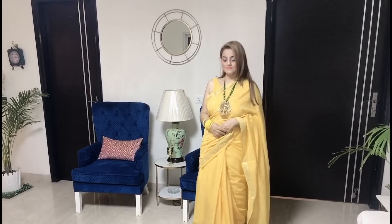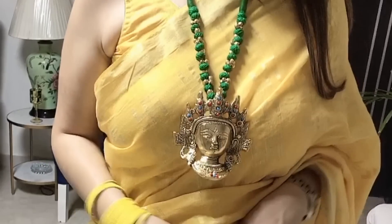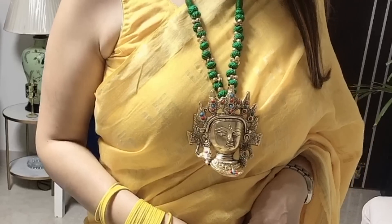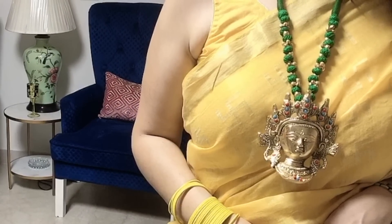This sari too I have shown in my video with different blouse ideas — you should check that video if you haven't. With this, I have a very subtle, glowing makeup. And this is a very beautiful temple jewelry. I have shared this piece on my Instagram page. I will put the link in the description box below — you will definitely find very beautiful jewelry there.